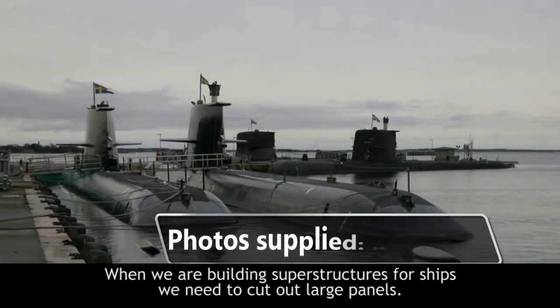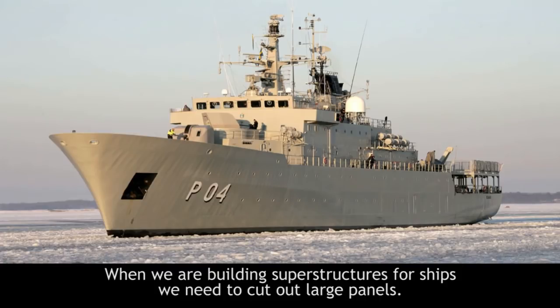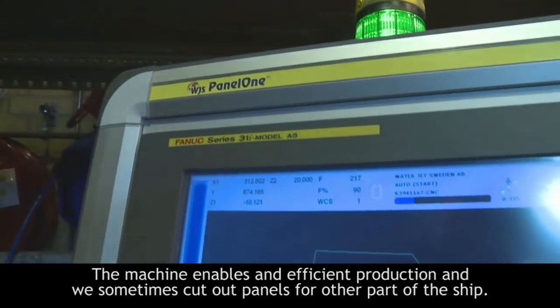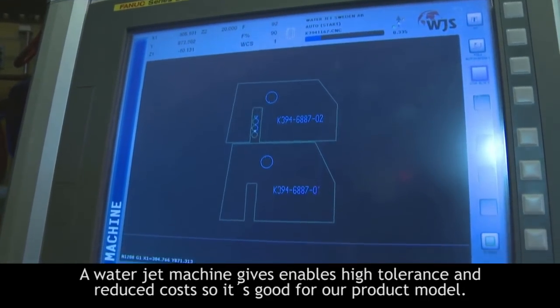When we are building superstructures for ships there are very big areas and we have a more efficient production when we produce these in large big panels in parts. Some places we use flat panels there but mostly with the superstructures. The good tolerance and reduced cost — the yield is better from our product model.